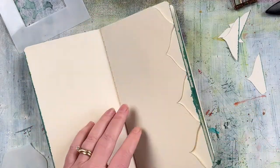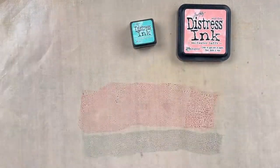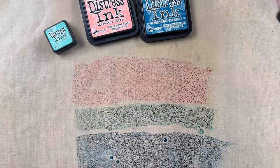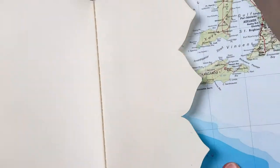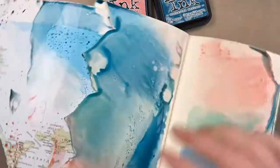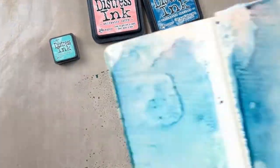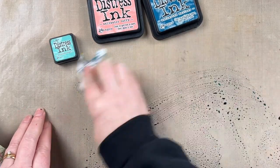Now I want to color up the pages. I'm using a couple of different distress inks — the new Uncharted Mariner, the Salt Water Taffy, and also the Evergreen Bough distress ink. I've just swiped them onto a nonstick craft sheet and spritzed the ink with water. I used the atlas map tucked in behind the border I just cut out so the ink won't go onto the next page.